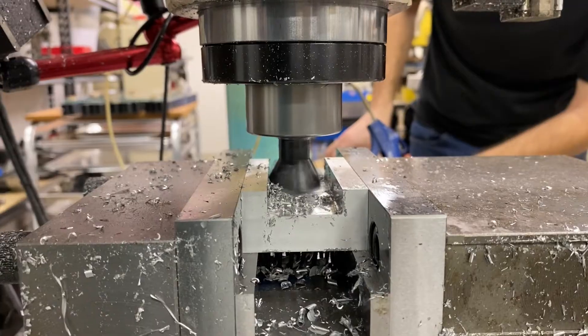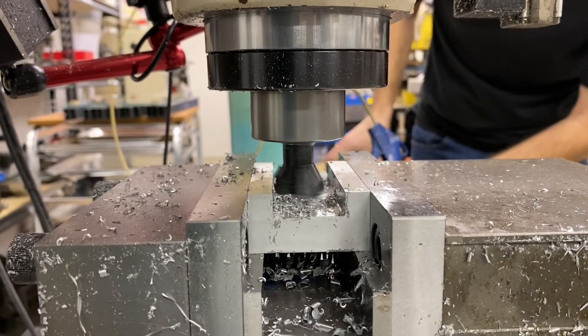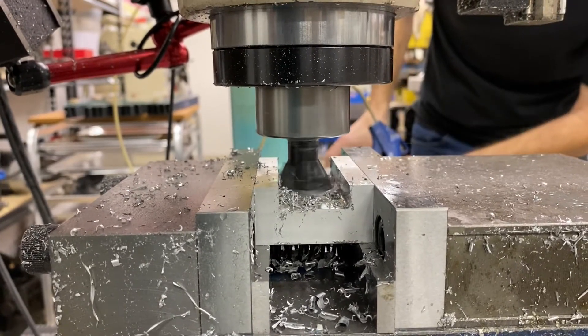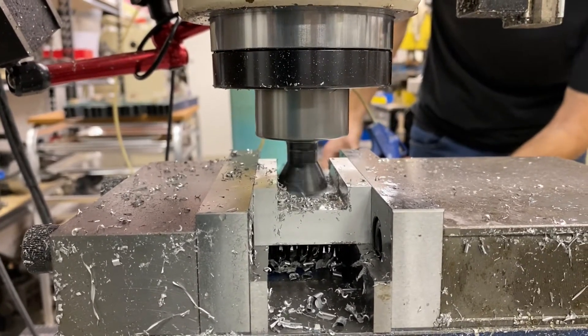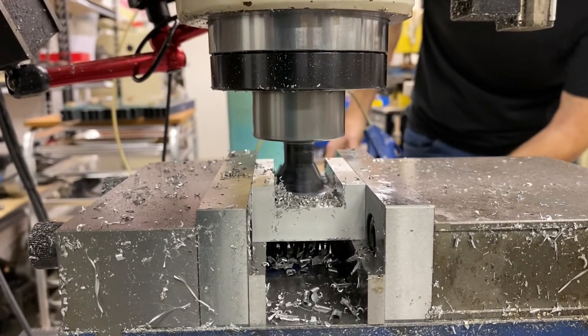I'm just hand feeding this one to get an idea of what the cutter is like in this material and at this depth. Once we go through this, I'll set it up to be an automatic cut on the next part.